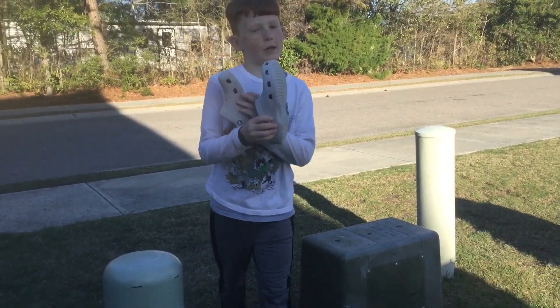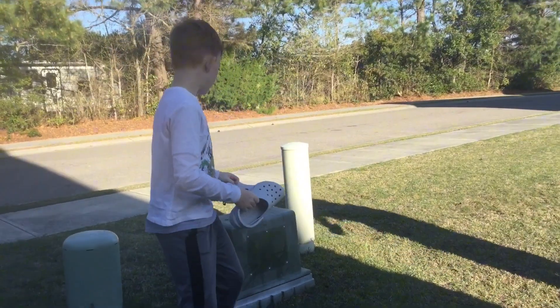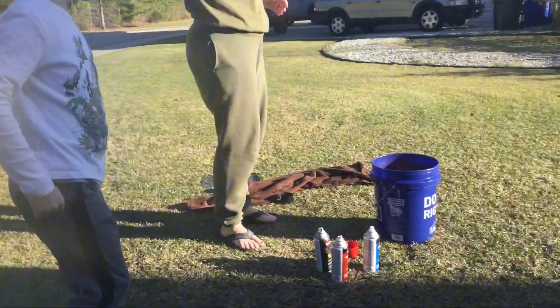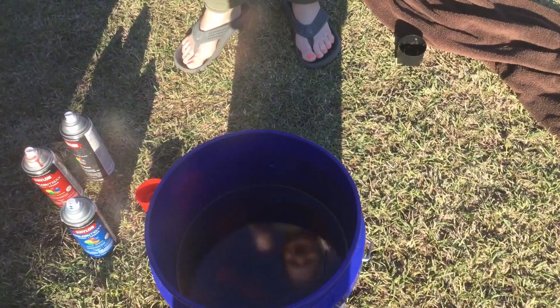What's up? So we're going to be dip dyeing my two crocs. This is the before result — they look pretty plain. I cleaned them, and then you can see over here, my mom's making the dip so that you can dye the crocs.